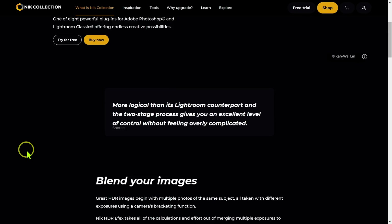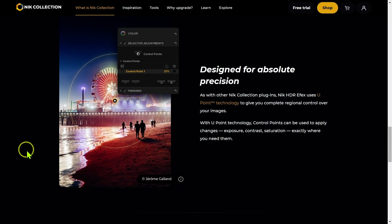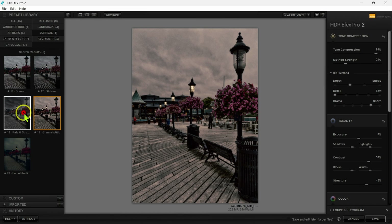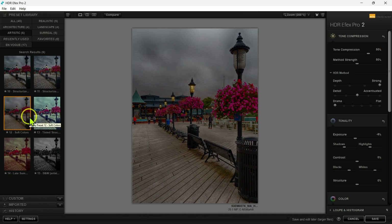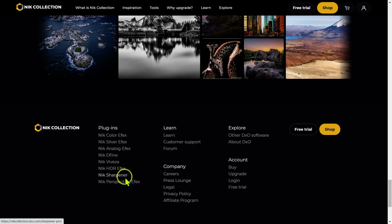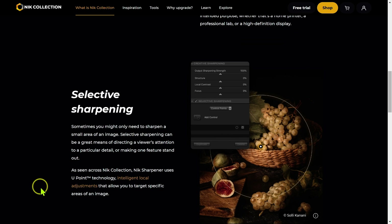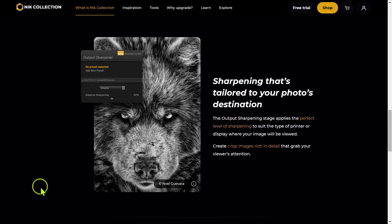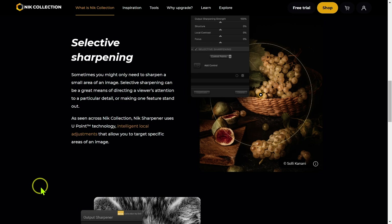Then we have HDR Effects, where you can bring in three bracketed images and merge them together. It really does an excellent job — much better than I've been able to do in Lightroom. You can do realistic images for very high dynamic range scenes, or more surreal, crazy artistic HDR images. And then we have Nik Sharpener, which helps you sharpen your images without them looking over-sharpened. There are very fine controls including U-Point technology, so it's not just a simple sharpening tool — you get more precision and control over how you sharpen images.